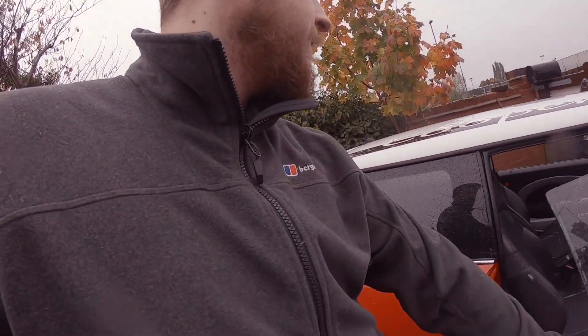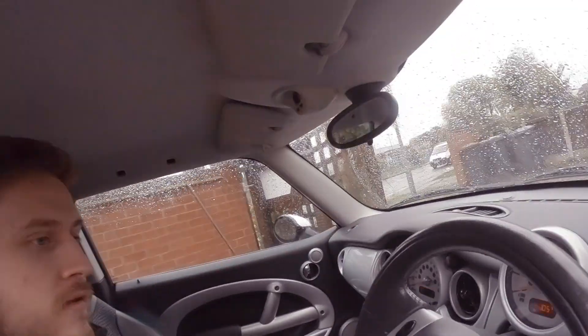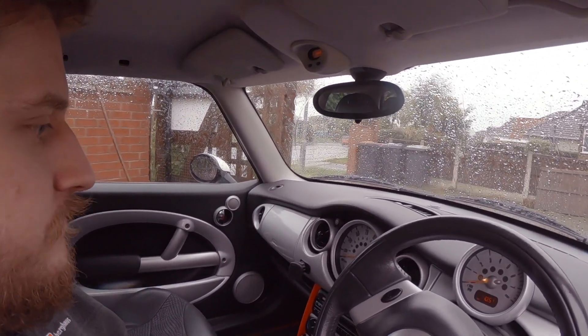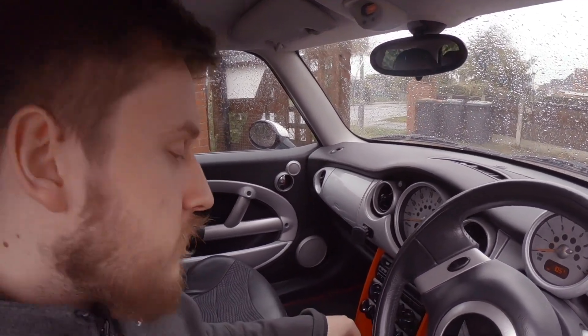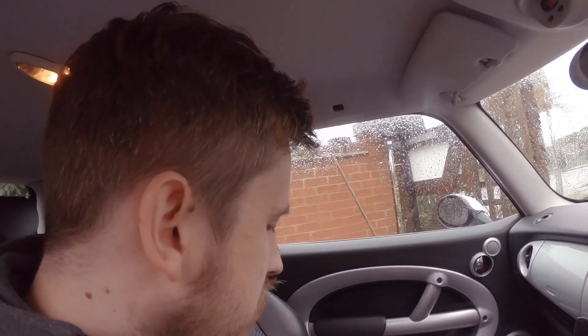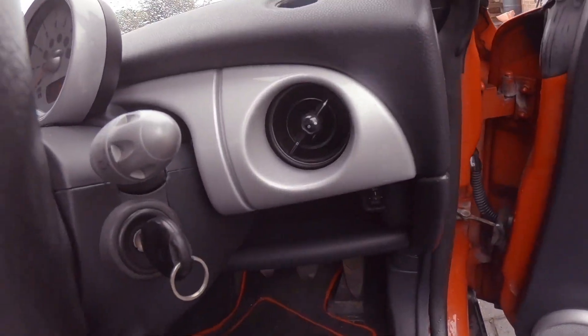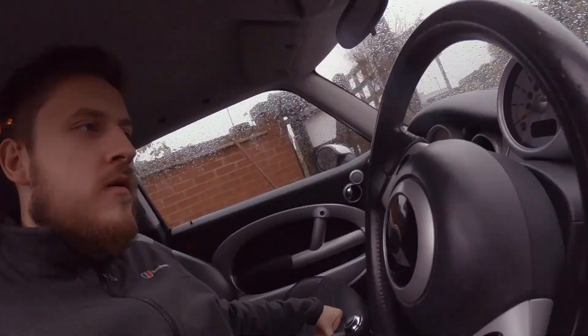Inside is a typical R50 Cooper. I actually had the R53 a good few years ago — the R53 Cooper S — which was quite fun, a bit rattly. I had the sat nav in the middle; I don't particularly like it up there. We're also missing the grab handle and a couple of trim pieces, but nothing too bad.